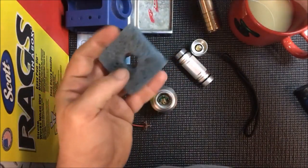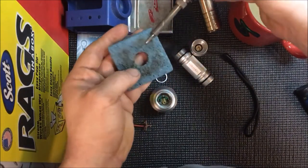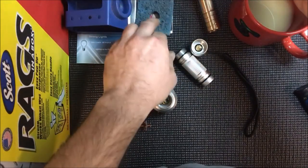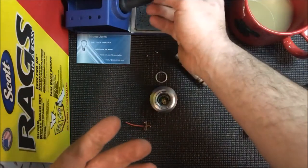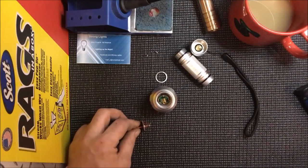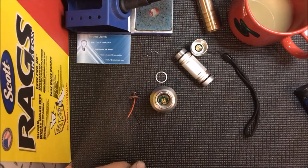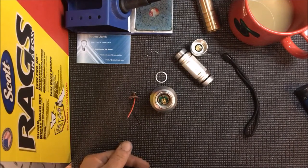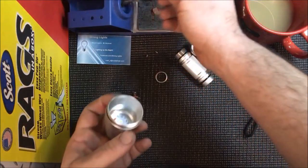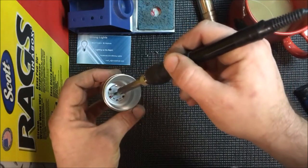Trade secret here guys — water is key. I see me using this soldering iron just because it nowadays makes it easier to switch it on and go. If you've got one of those 25-35 watt heaters from the dollar store, they work fine — I used one for a long time. But this one just makes things more convenient where I do a little bit more work.